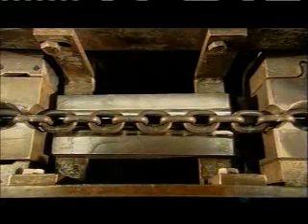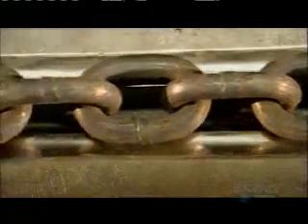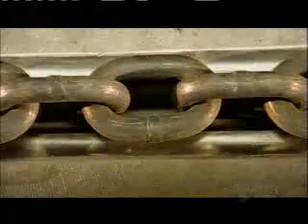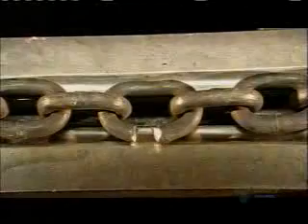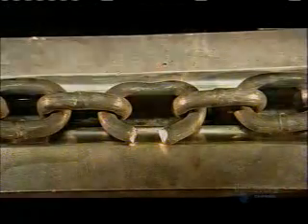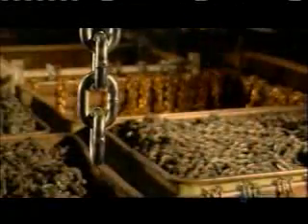Now the ultimate strength test. This is the chain calibrator. Pulleys run the chain into a groove that's been cut into a block of steel. A clamp on the left holds it in place, while the hydraulically powered block of steel pulls the chain to the right. Will it break or will it hold? Can it handle the load? After all, you're only as strong as the weakest link.